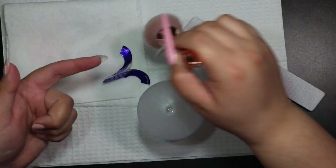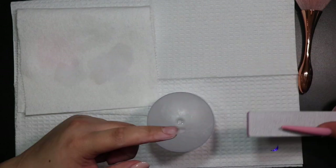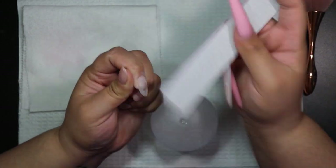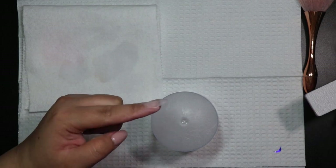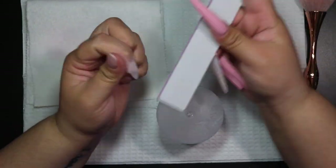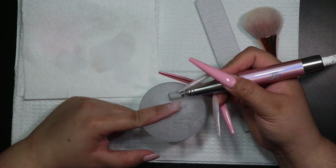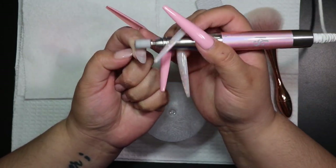I use the hand file for the majority of my filing, and then I go in after with a medium-grit 150-grit sanding band to file down the cuticle area and make sure it's flush. I try to get the bulk with the hand file and then do any little touch-ups with the sanding band to smooth out the surface. I'm doing this at a speed of about 4000 RPMs — really just for final touches, smoothing around the cuticle and over the top layer of acrylic, making sure everything is seamless and blended together.